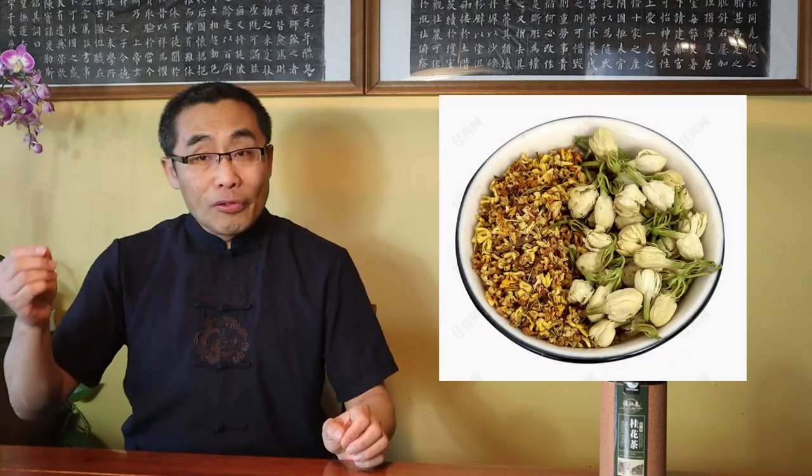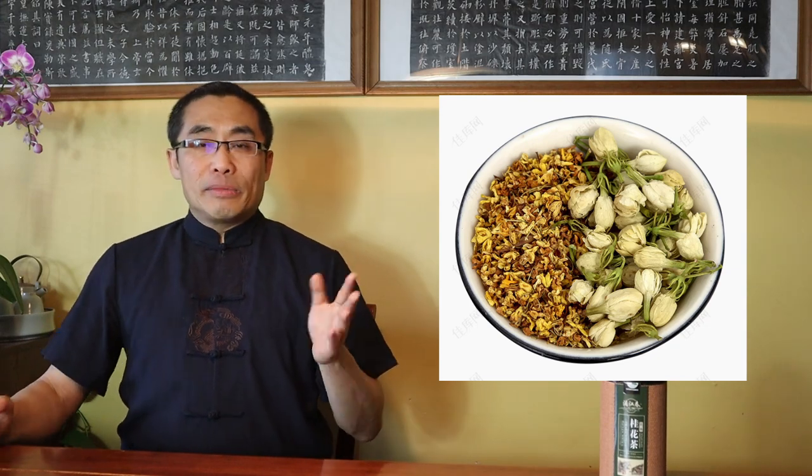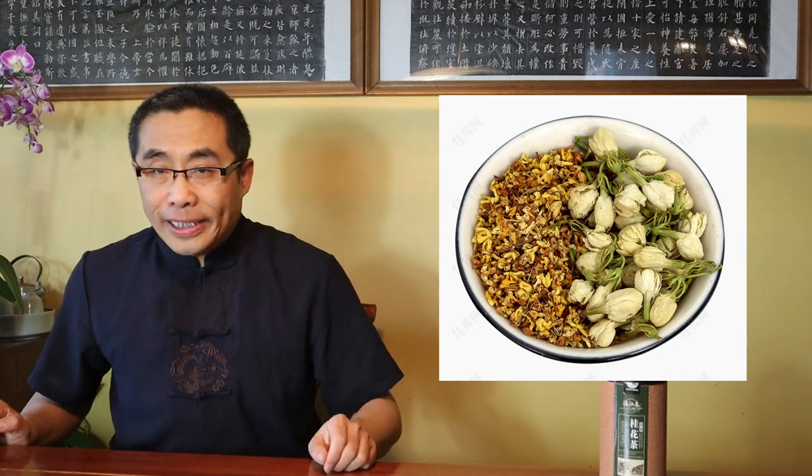As mentioned in prior videos, most Chinese tea drinkers appreciate pure tea — tea produced only with tea leaves instead of adding other ingredients such as flowers. However, some teas produced by adding flowers to strengthen and modify tea flavors are popular as well, and it has been done for about a thousand years now.